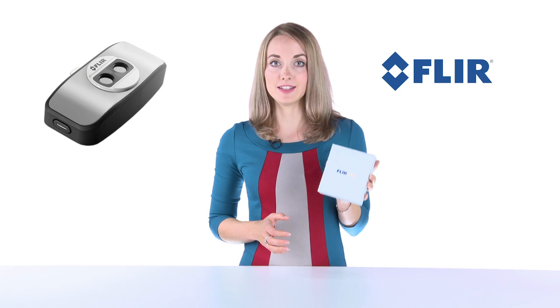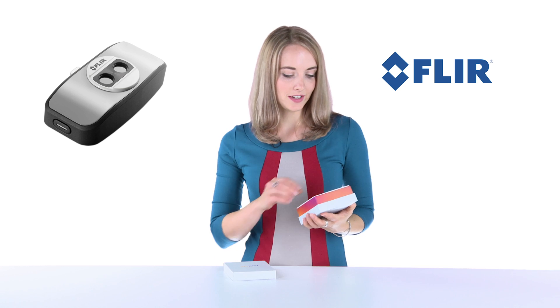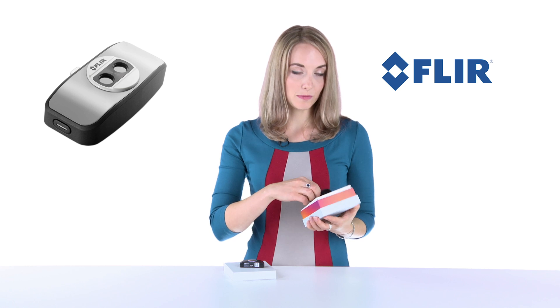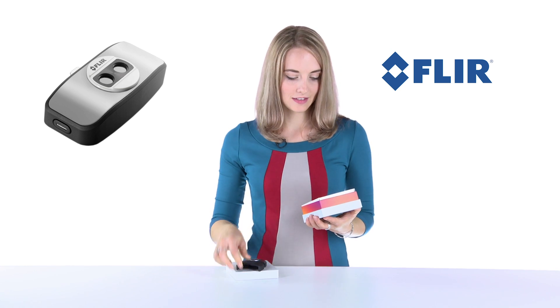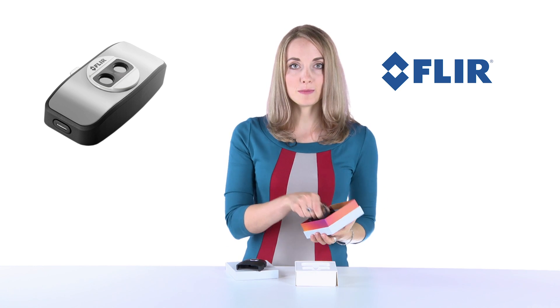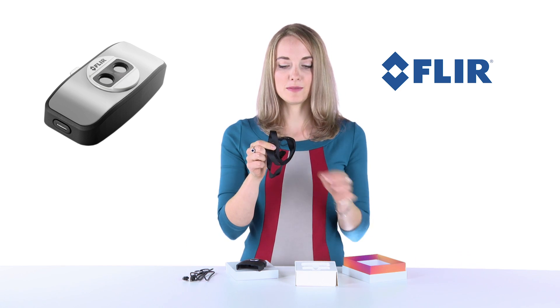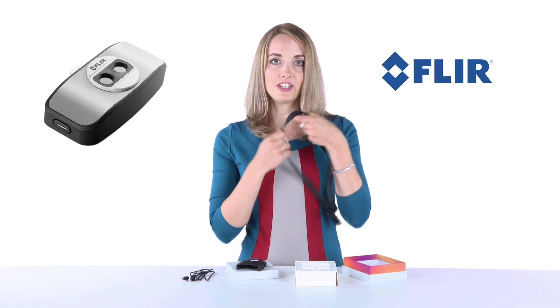Let's see what we have in the box. Here we have a FLIR infrared sensor, a special protective cover, a USB cable to charge it, and even a special strap to hang it around the neck.